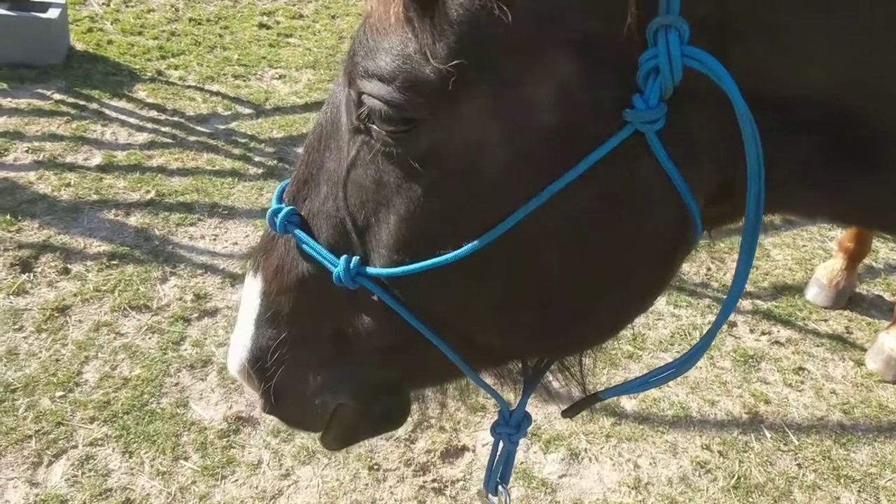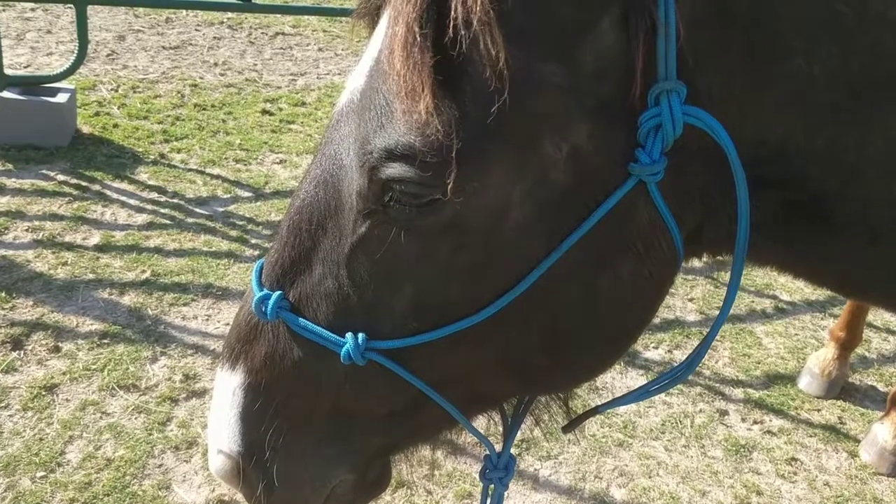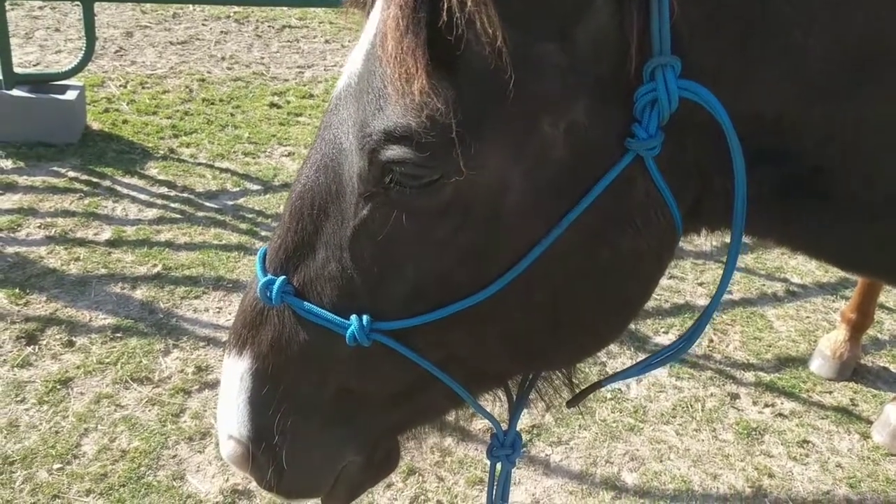I really like these four-knot rope halters. I actually made this one myself. I actually make them and sell them locally.